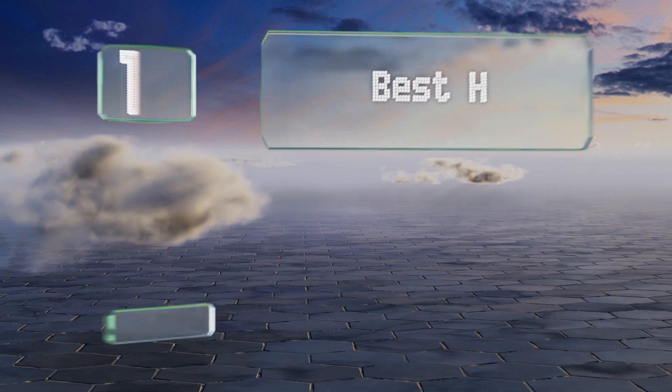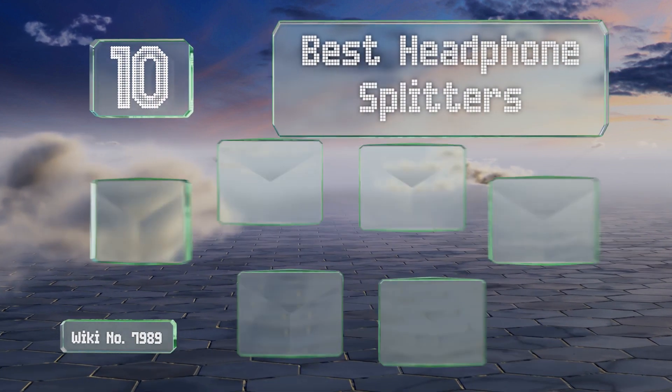EasyVid presents the 10 best headphone splitters. Let's get started with the list.